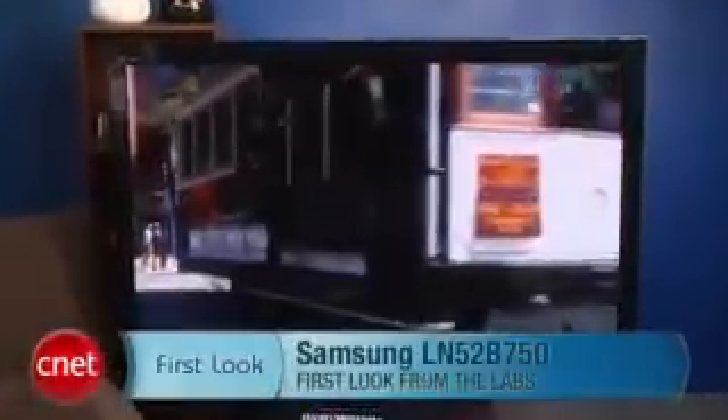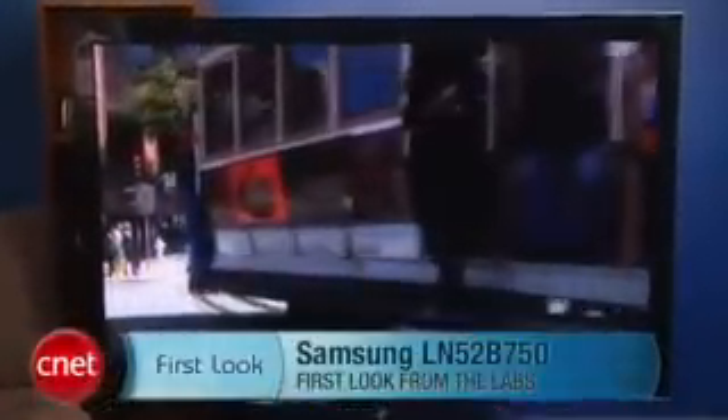We really found it hard to complain about much on this TV, although we didn't really like the glossy screen. That's a quick look at the Samsung LN52B750, and I'm David Katzmeyer.